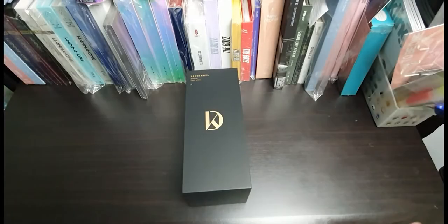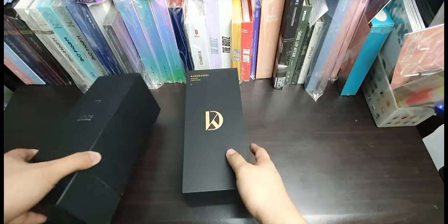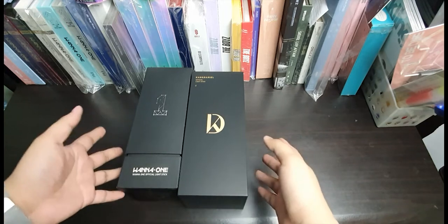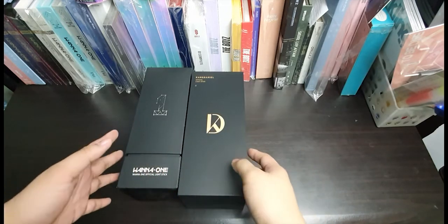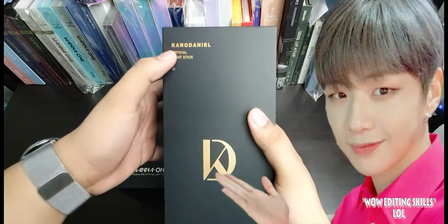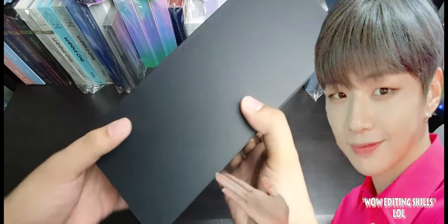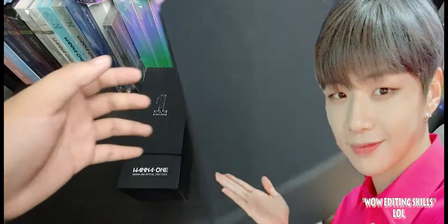I'm not gonna lie — it resembles the Nabobong's box in a way, but that's part of what I love about it. It feels very sentimental for me, and I'm sure I'm not the only one that thinks that way. I really love the gold accents of the box; it gives off a very elegant vibe.